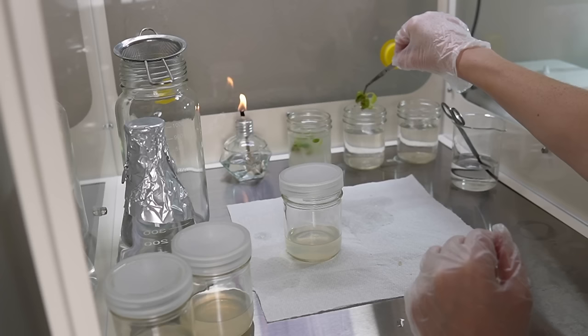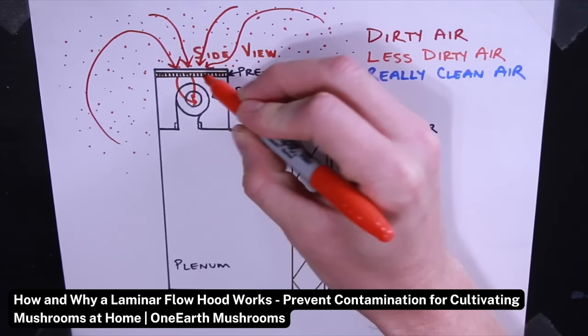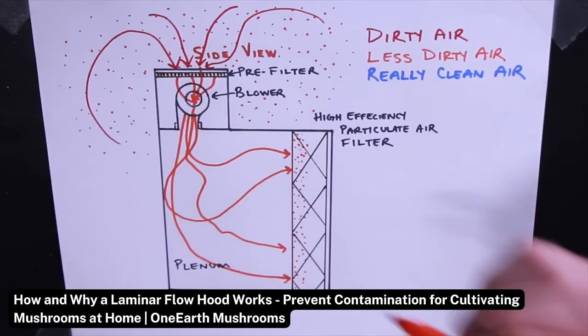If you watch my videos, you're familiar with the laminar flow hood behind me. A laminar flow hood, also known as a laminar flow cabinet or clean bench, is a piece of equipment that provides a sterile environment for working with plant tissue cultures. It uses a HEPA filter to remove airborne contaminants and creates a unidirectional flow of air that moves away from the user and towards the sterile work surface. While laminar flow hoods are essential for commercial tissue culture, there is a way to tissue culture plants at home without one, which I'm going to show you today.